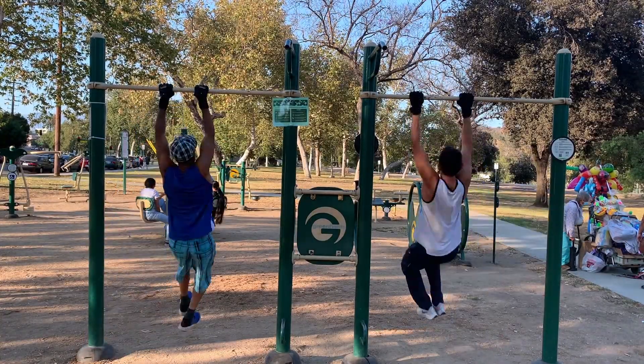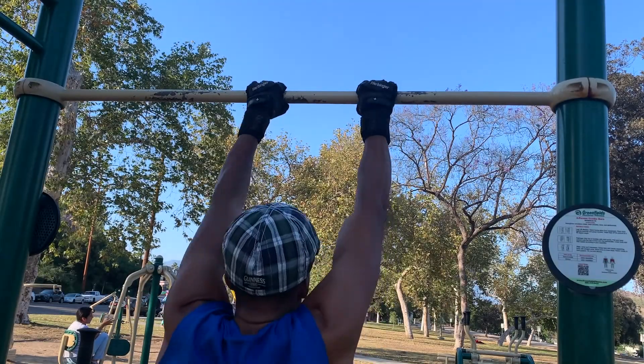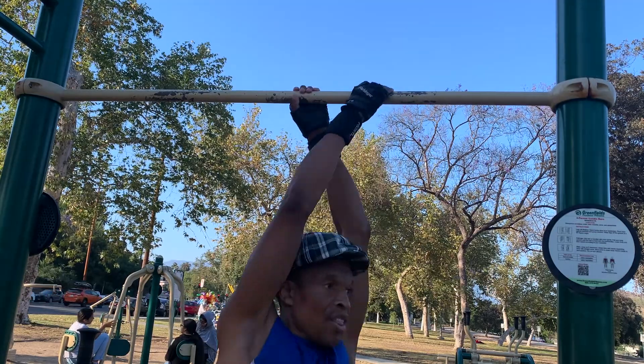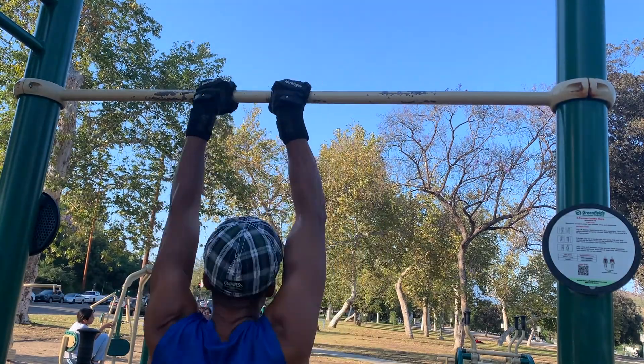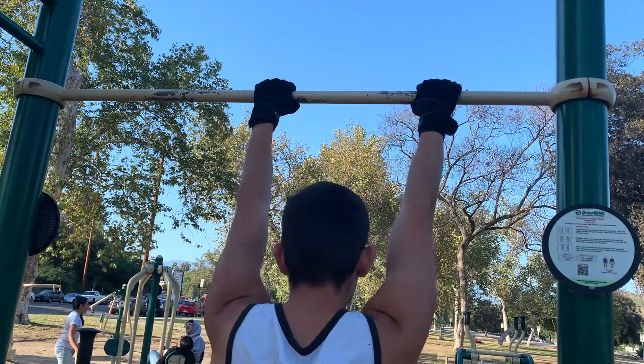Success! Next we give the 180 another try to be in sync. Awesome — time for the full 360. I'll be using the advanced overhand grip for the second grip change, and Wesley will be using the easier underhand grip.